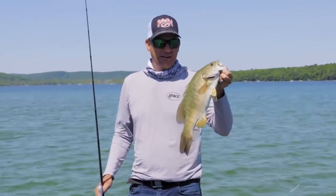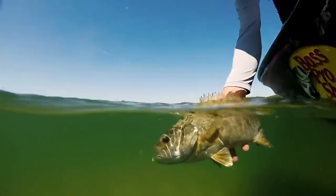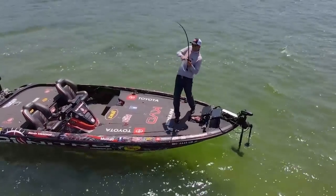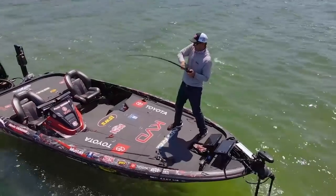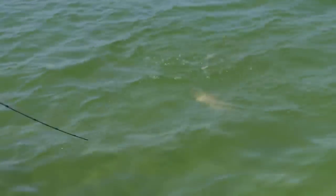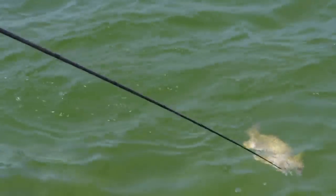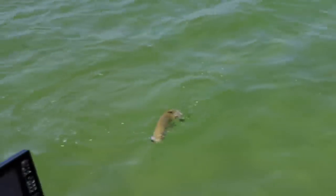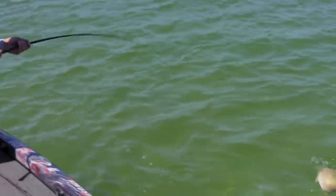It's just a unique bait that is really special. Got him. Good one. Nice one. Just fishing this grass flat, burning and stopping it. Changing speed with a squarebill is one of the best ways to trigger a lot of strikes.